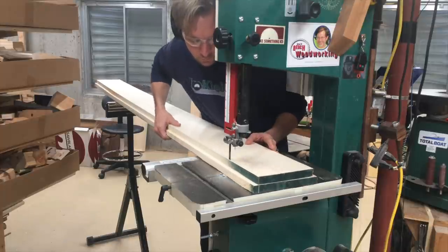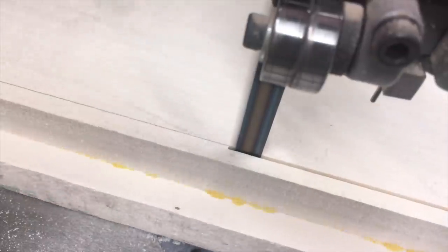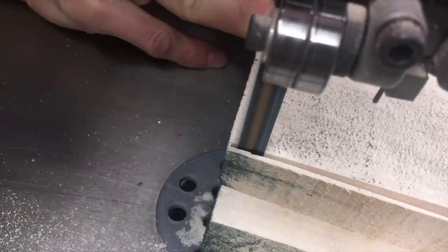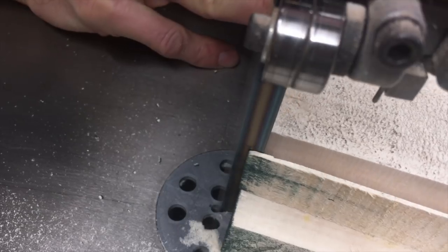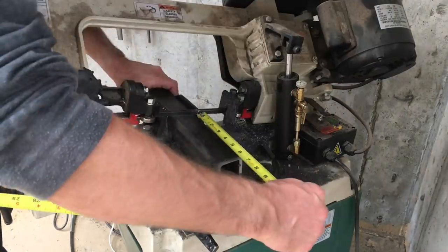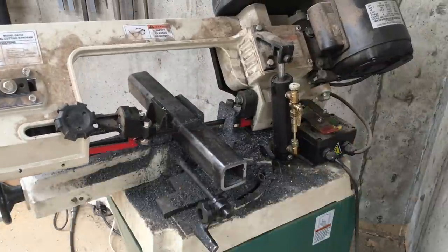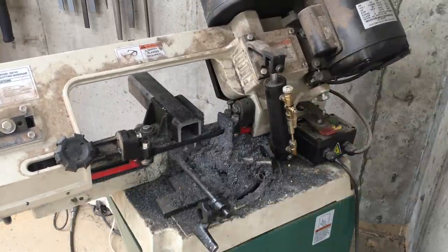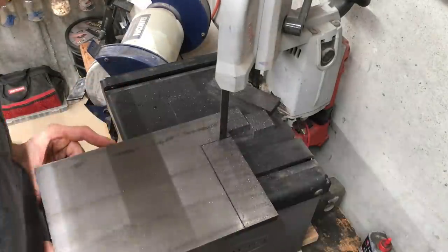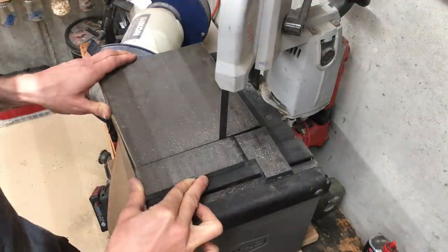Getting the right tension on a bandsaw blade is important to maximize the life of the blade while getting the straightest cuts possible. But actually dialing in the right tension is not so easy. The gauges that come with the saws are not at all accurate, so there are a whole lot of tension setting techniques that people have worked up and are floating around on the internet. One of those techniques is tensioning the bandsaw blade so that when it is plucked it plays a particular musical note.